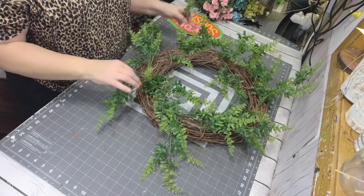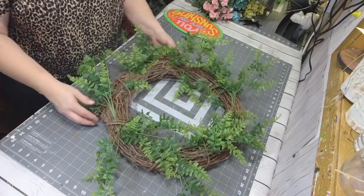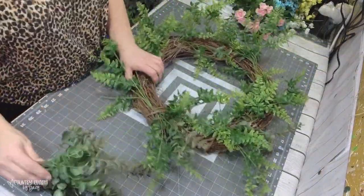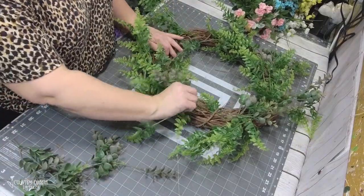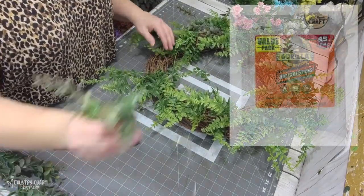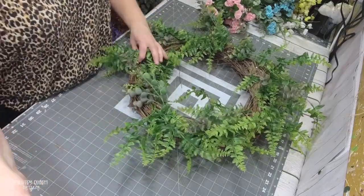The greenery that I already had stuck into the grapevine wreath — for whatever reason, my camera did not film it, so I apologize about that. But that greenery also came from Walmart. I just cut it apart and glued it into the grapevine in between the twigs. I cut apart stems of the eucalyptus and I'm dipping them into my glue pot — it's just a little electric skillet that I melt glue sticks in. I like to use the Gorilla brand glue sticks. Even in the Texas heat, that is where I'm located, they hold up very well.